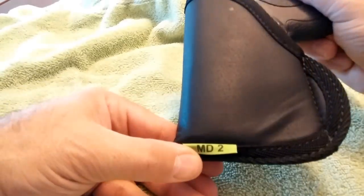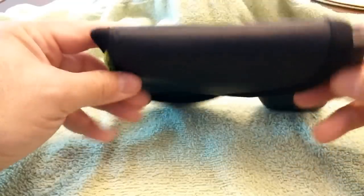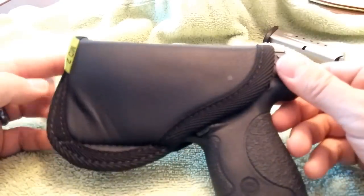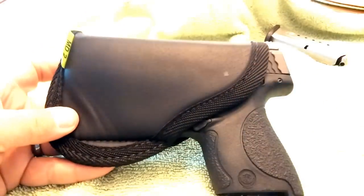There is the Sticky MD2 for the Smith & Wesson M&P Shield, and that is the holster with the gun inside of it. If you have any questions, please post them in the comments section below, and I'll address them as quickly as possible. Thank you.